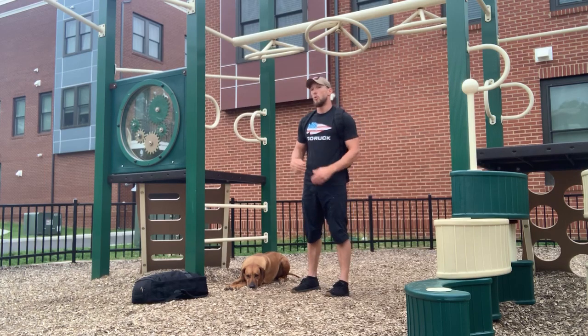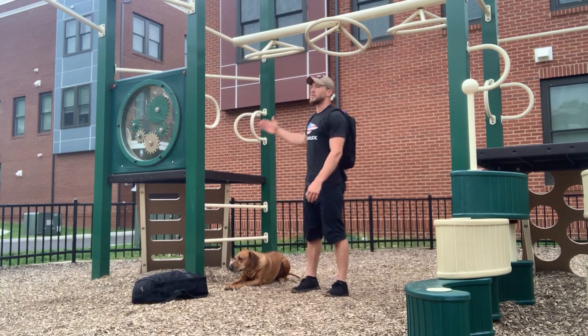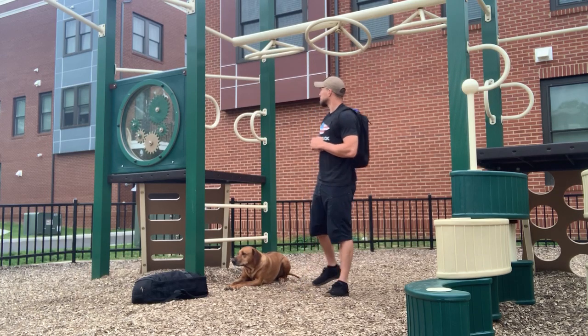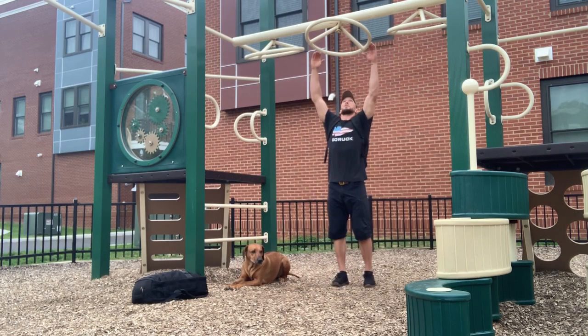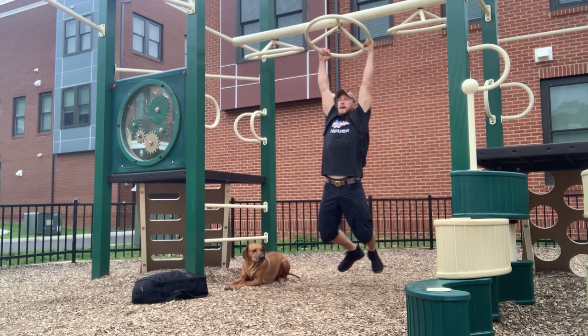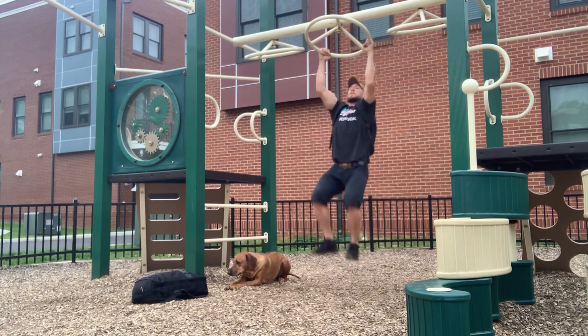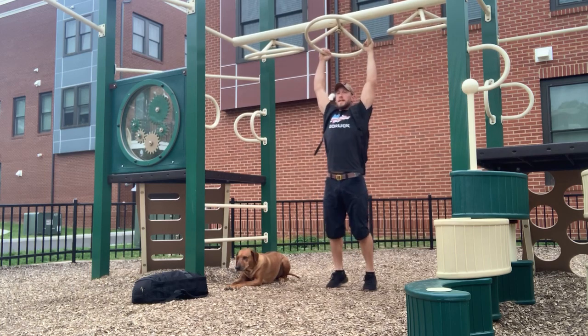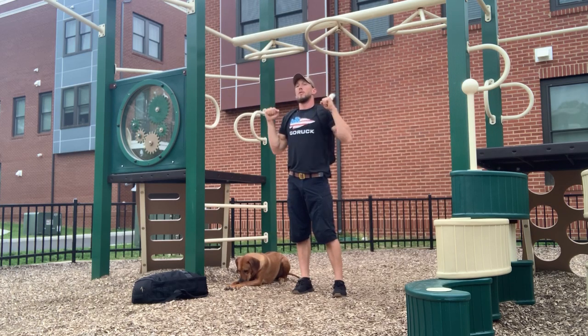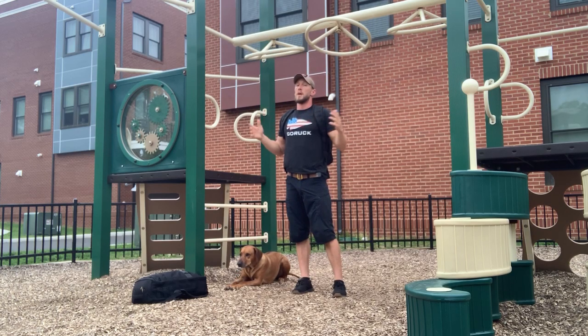For the pull-ups or bent-over rows, I've decided to ruck a mile to a pull-up bar here at the park, and that's what we're going to do. For the pull-ups, you're going to start in that dead hang and get your chin above the bar — all the way down, all the way up. If you need to use a little swing, that's fine too. Regardless, we're going all the way down, all the way to our chins above the bar.